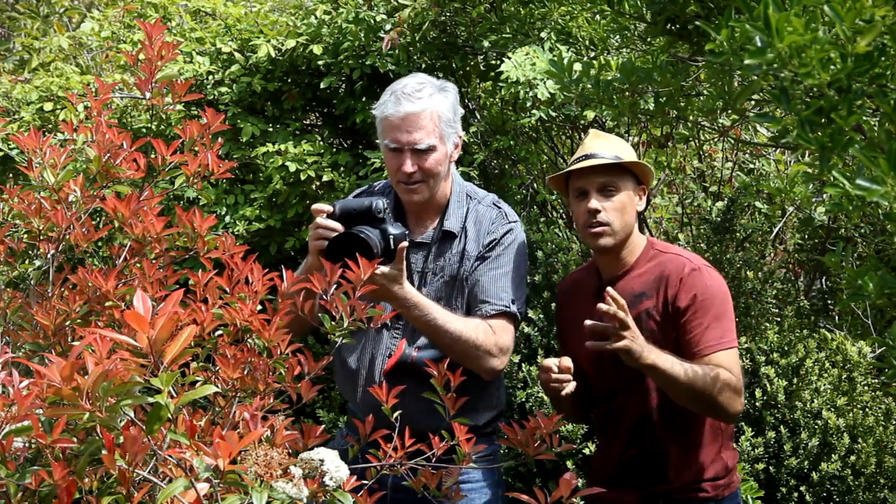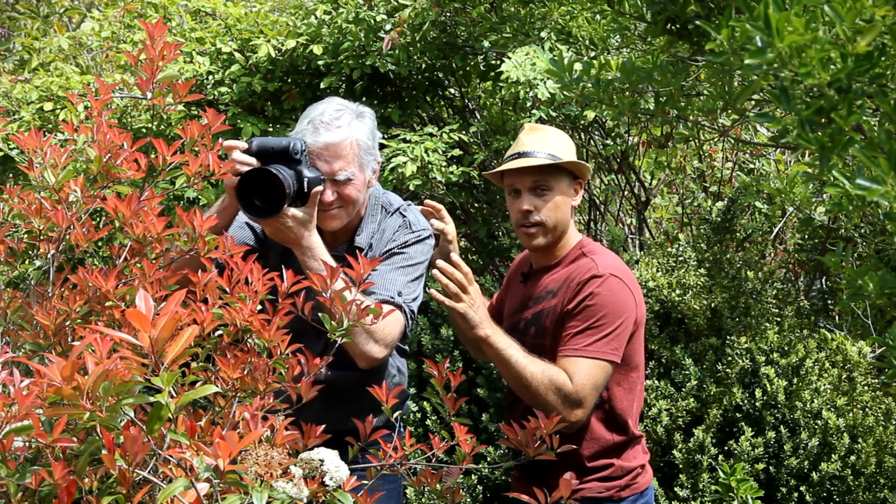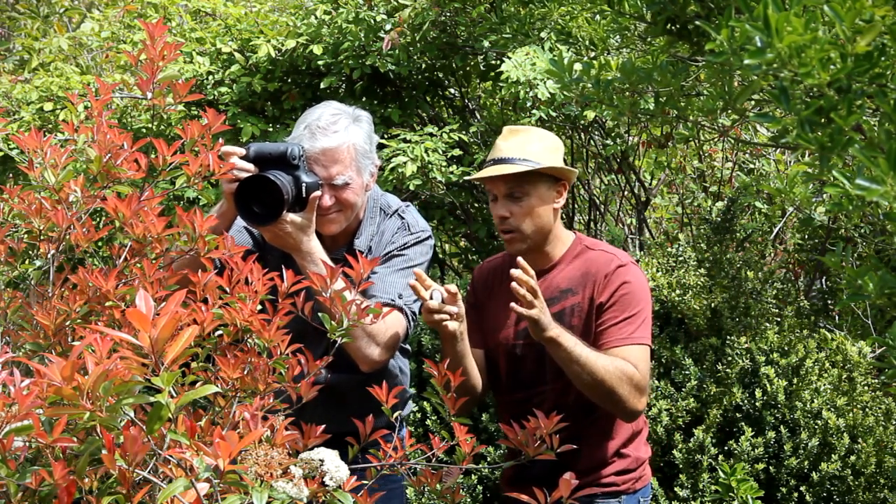Hey guys, Brent here and I want to show you something. We've got a professional photographer here and this is how you photograph a model, especially when they don't even know that you're there.